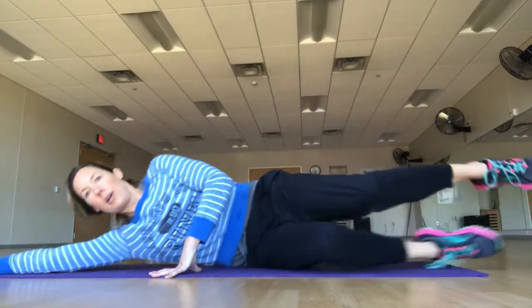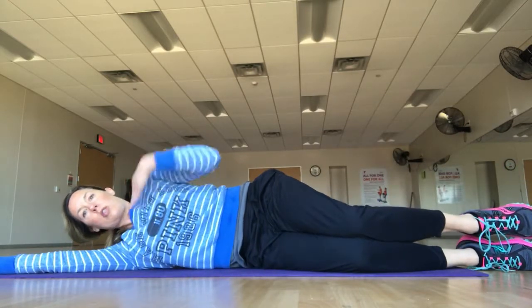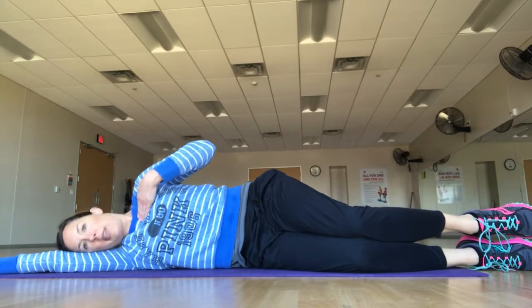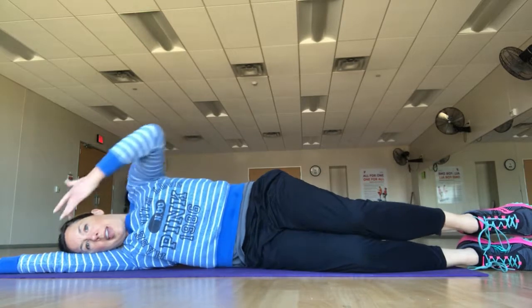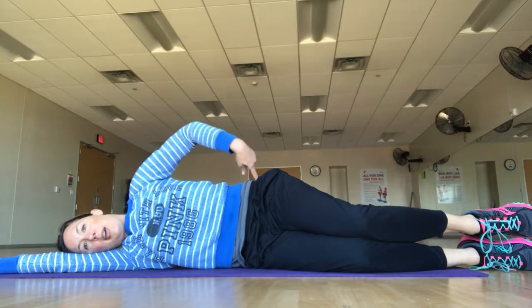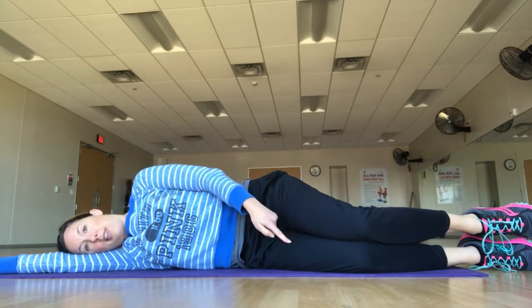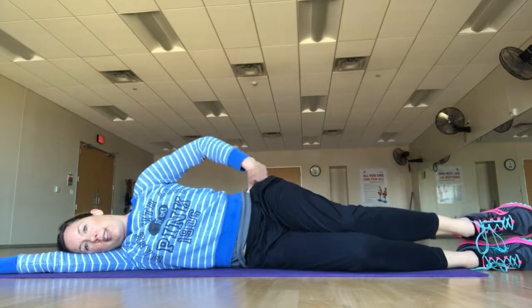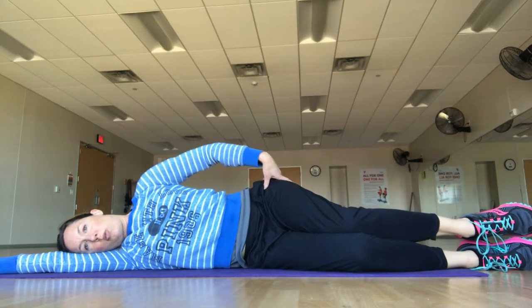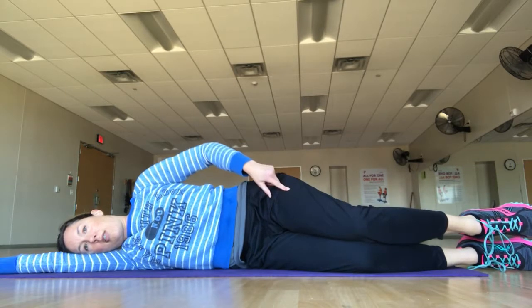Lay your head all the way down on your bicep, tucking that shoulder under you. You want shoulder over shoulder, head all the way down so that it's in line with the rest of you. Your hip also needs to be over your hips. As you lay your legs over each other, notice if one knee has gotten longer or shorter than the other — correct it from the hip. Foot over foot, ankle over ankle.